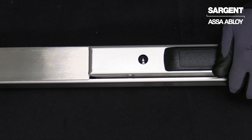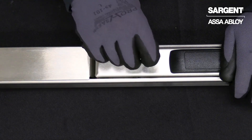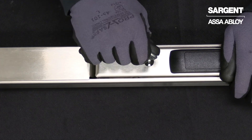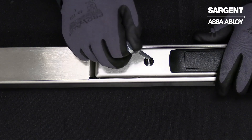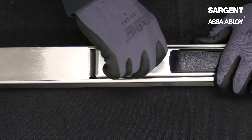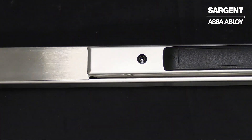We can now go ahead and test it by pushing down our push rail and using our hex key to turn a quarter to a half turn clockwise. As you can see, our push rail is now locked in the open position. We can go ahead and turn our key a quarter to a half turn counter-clockwise and you'll see our push rail is back in the locked position.